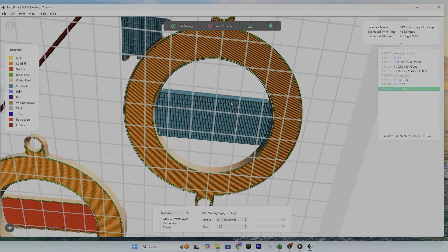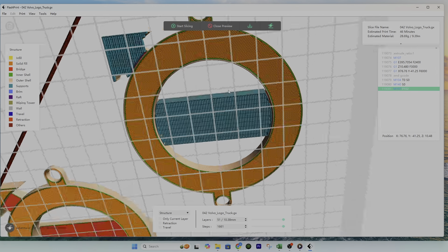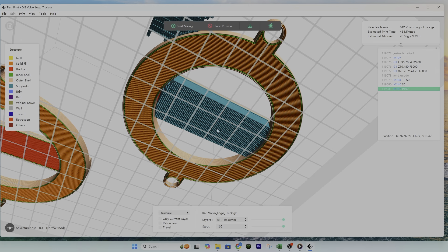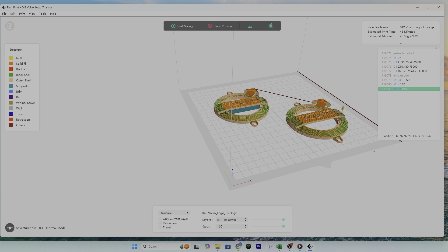I'm going back to Supports and switching back to one millimeter to get these nice tight edges. Let's start slicing again. For this model the best setting was pillar support because of the nice flat surfaces, one millimeter pillar size for very fine resolution around the edges, and the 20-degree overhang threshold to get close to those edges.